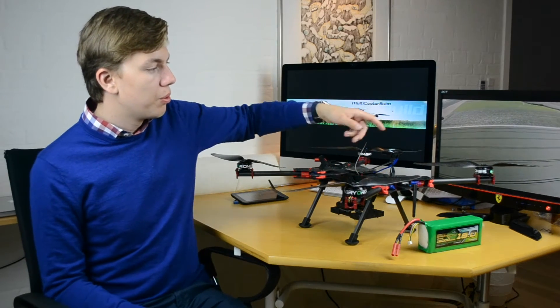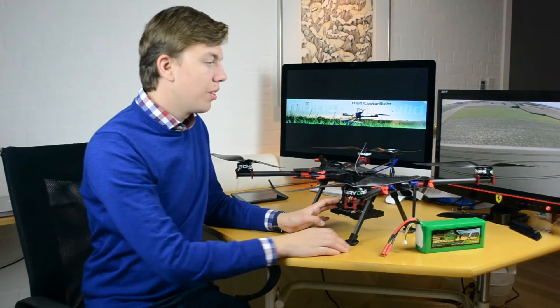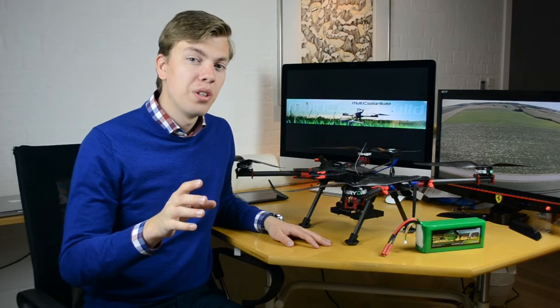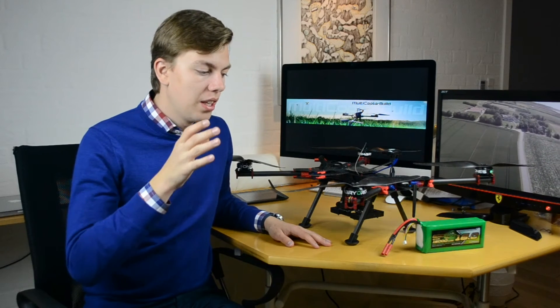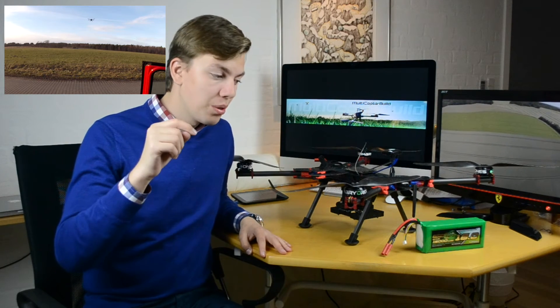I also put a gimbal with a GoPro on it alongside all the other equipment — a digital camera, the 1.3 kilogram battery, and the GoPro on the front — and there was no problem carrying it all. There was only about a five-minute decrease in flight time. I'll upload a raw hover test video; you can click here or find the link in the description to see the hover time of between 36 and 38 minutes.